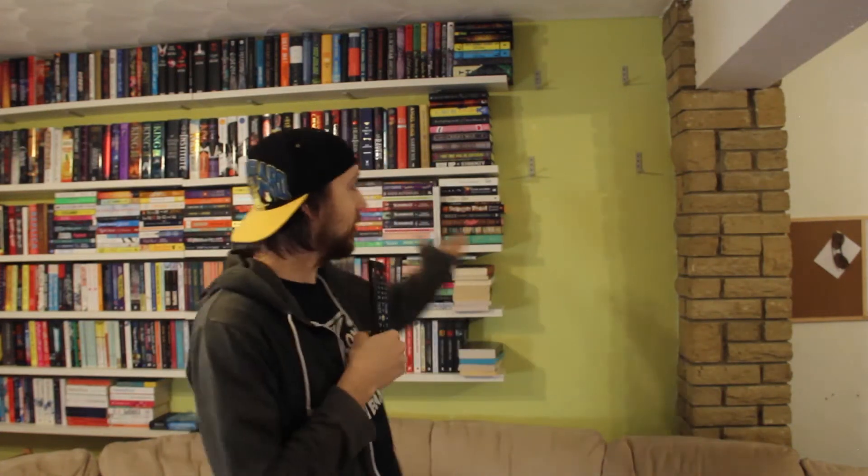Hello, welcome back to The Bumbling Blogger. This is my Sean Saturday again and this is part two of the bookcase.